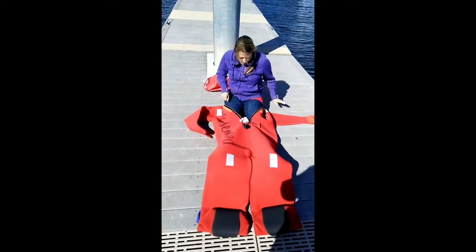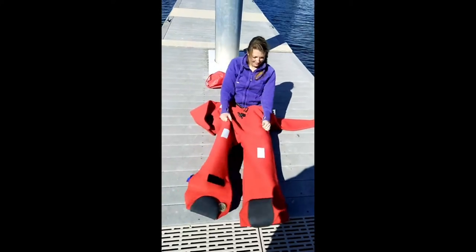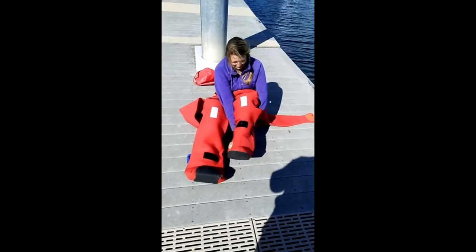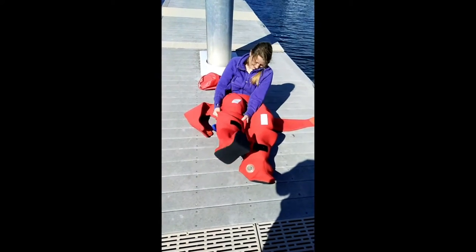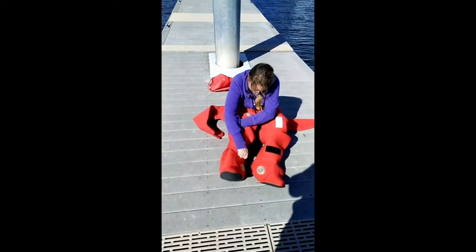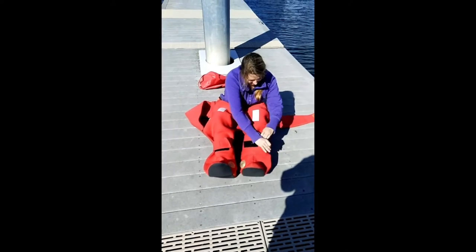Notice that when she puts her feet in, they slide very easily into the suit. She pulls them up like a pair of pajamas, pulling them all the way tight. And then, while she has them tight, she snugs up the Velcro straps around the feet.